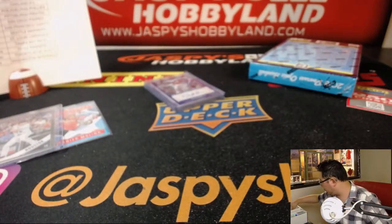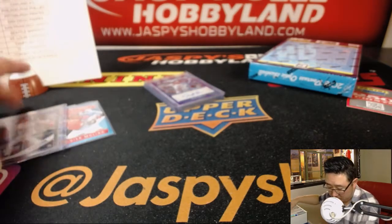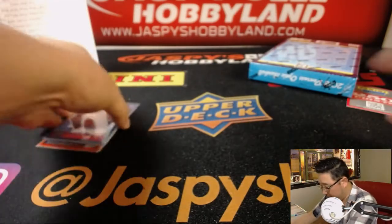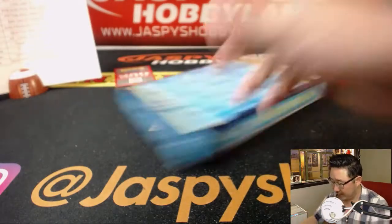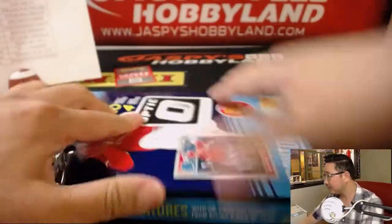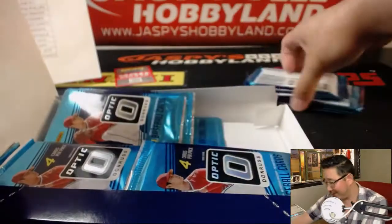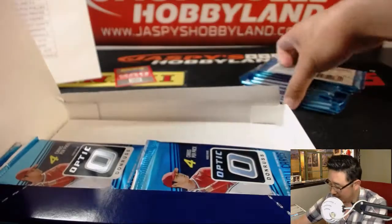Last box coming up and this last one should also be an autograph hotbox. Good luck, everybody. We made it — right on time too. I thought all that Star Wars chit-chat might have lengthened this break, but we're only at the 53-minute mark. This will be over in just a few. Thanks for hanging, everybody — always nice to have company during these hour-long breaks.